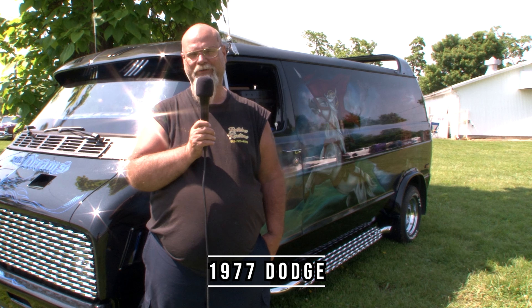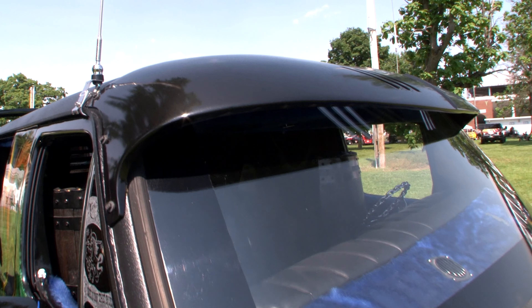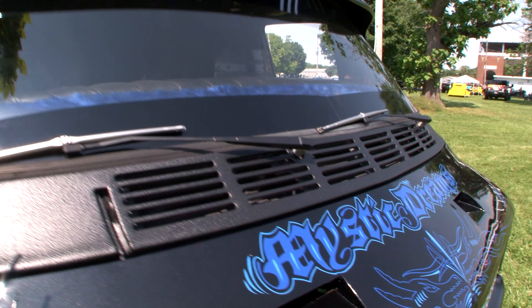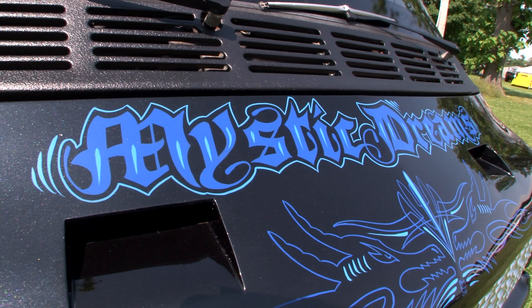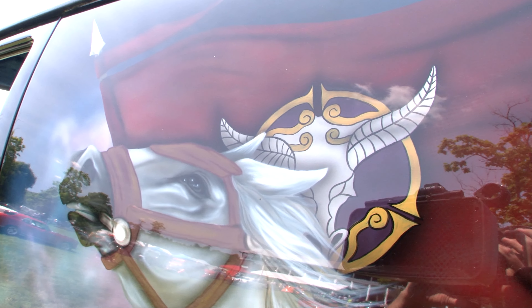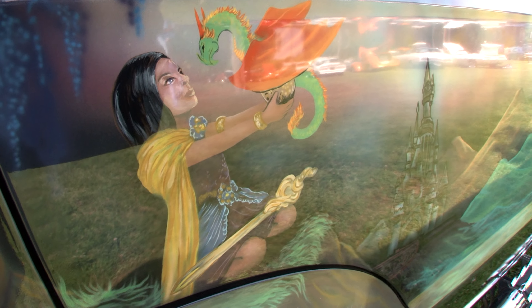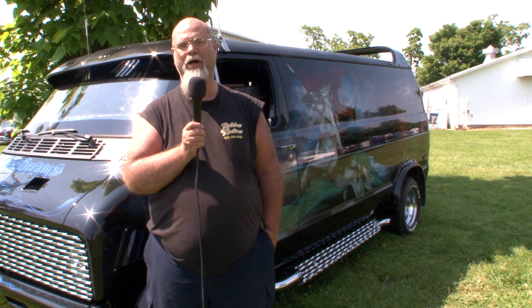My van's a '77 Dodge. When I got it, it was green and rusted out. I did all the body work, all the paint, did everything to it. A female friend of mine out at Ruthless Customs, Shannon, did the mural work. It took me a year to do the exterior and the interior, and she put 153 hours into doing all the mural work. It's all freehand and there are four coats of clear on the van.